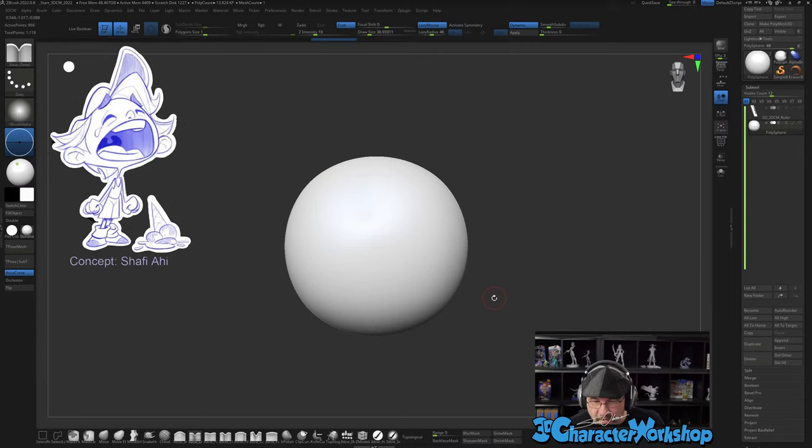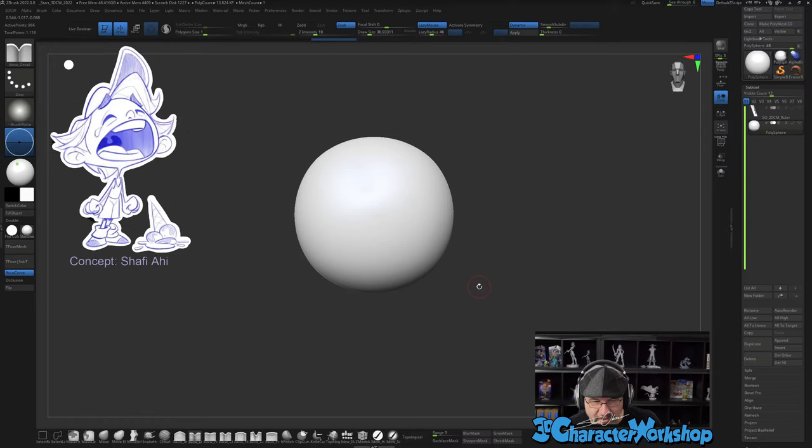If you're new here, I always start with a sphere and then just start pushing things around and trying to make it work. I'm going to sculpt him in pose and in expression, so I'm not going to start with a neutral pose. I typically sculpt things for 3D printing, and since his neck is so tiny, I might thicken that up — we'll see how it goes.